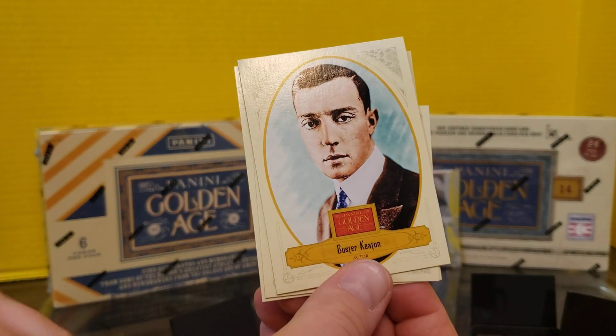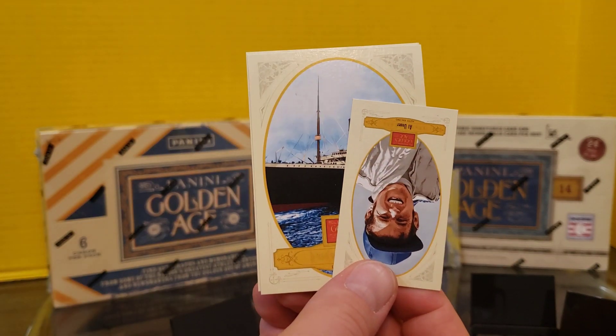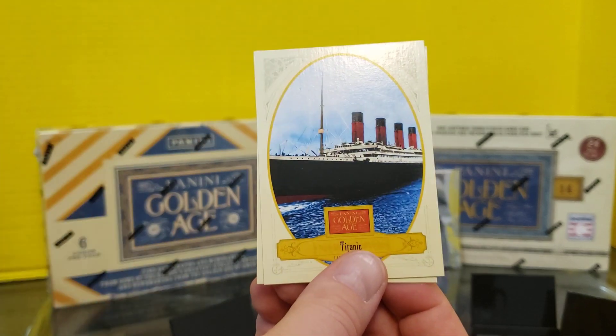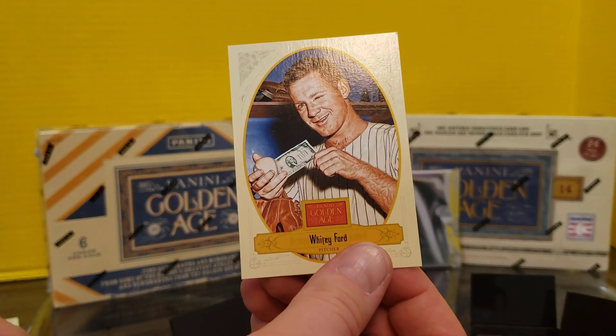Edgar Allen Poe. Buster Keaton — definitely watch some of the YouTube clips of him if you want to see one of the earliest actors that are just ahead of their time. Al Unser, so we've got a racing one. The Titanic. And Whitey Ford, our first baseball card.